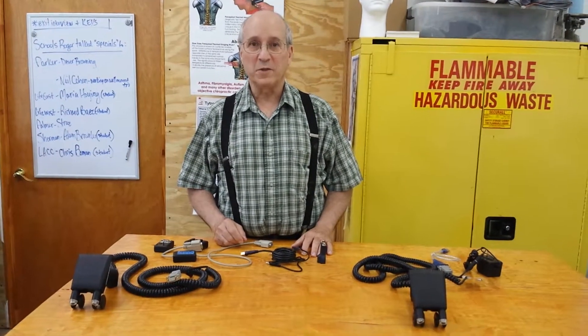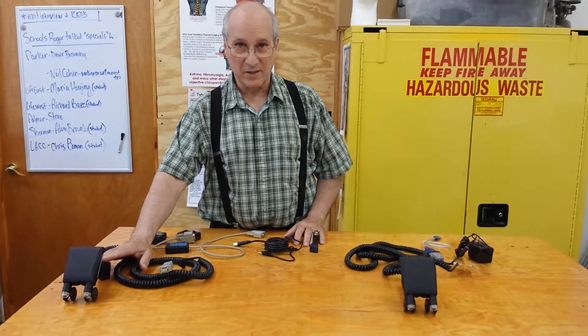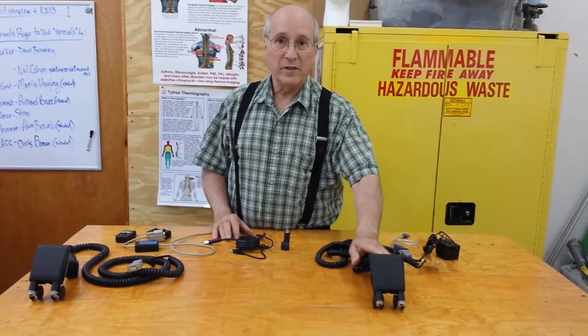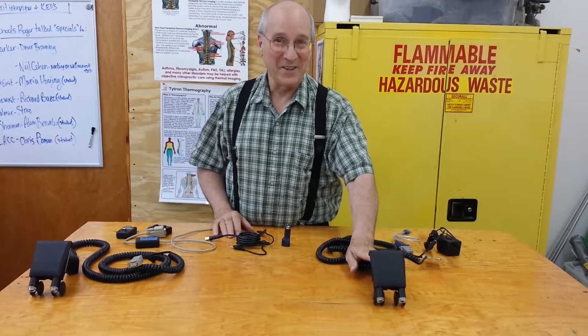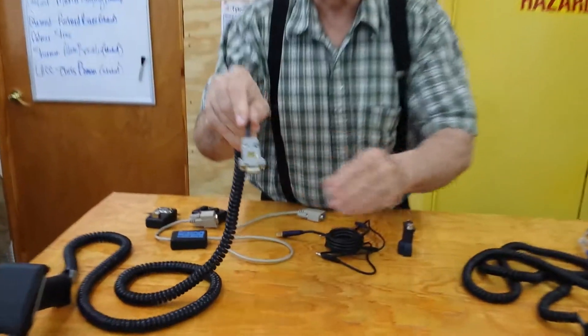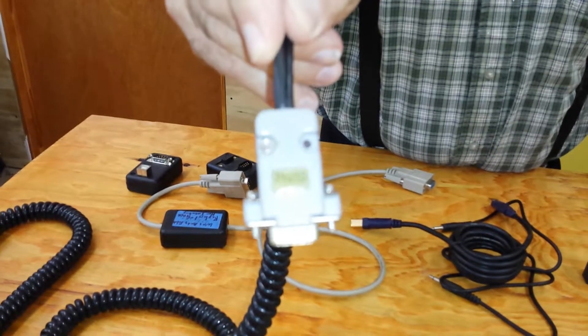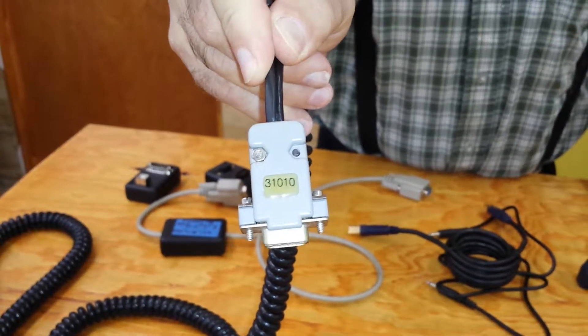I'm going to share with you today the difference between our original scanner, which was called a C3000, and the later version of that scanner that we should have labeled a C4, but we didn't until later. The way to know the difference between them is looking at the serial connector. It's a five-digit serial number. If it starts with a three, you have a C3000.